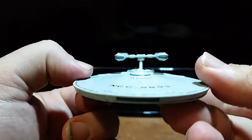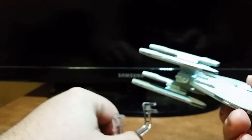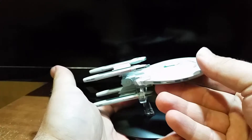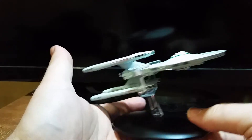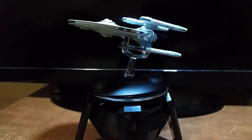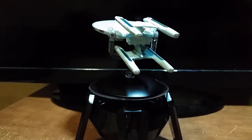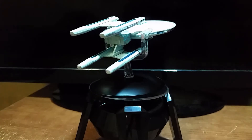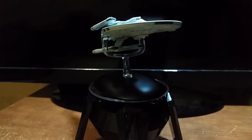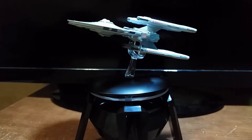Let's see how this thing displays. So far, that's my only problem with it, but I don't even know if that will affect my rating because there might be reasons. It actually attaches pretty nicely on here — very sturdy. Looks really good. Man, look how that displays. That displays beautifully. This ship looks really nice. Good job, Eaglemos. I'm still curious about the thickness of the saucer, but yeah, looks really good.